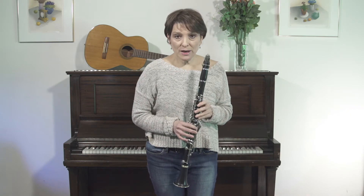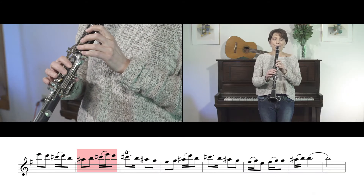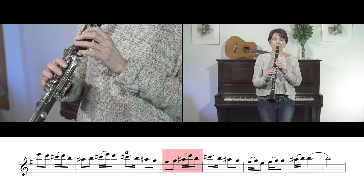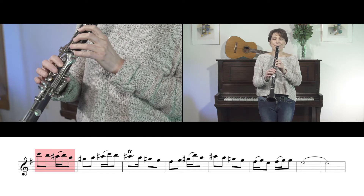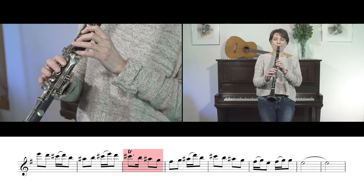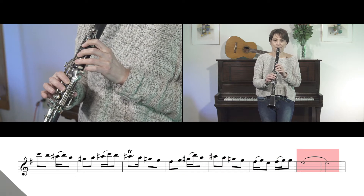So the melody goes like this. So where are the krechts?